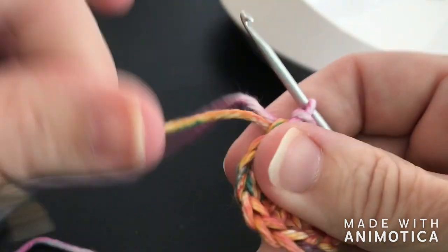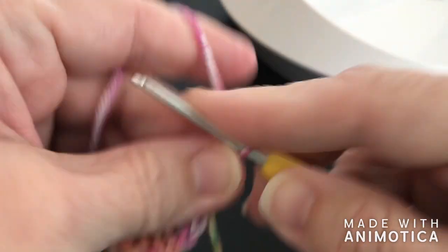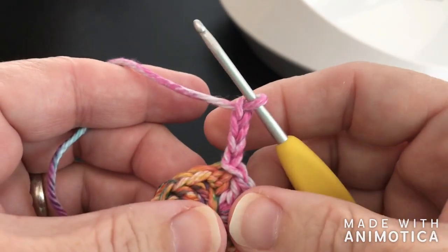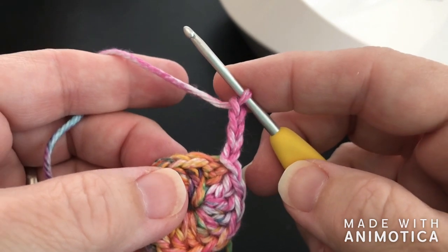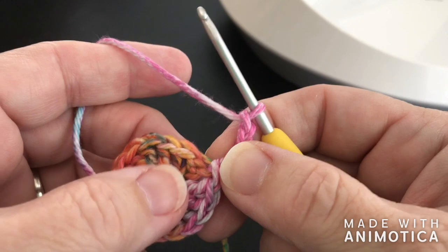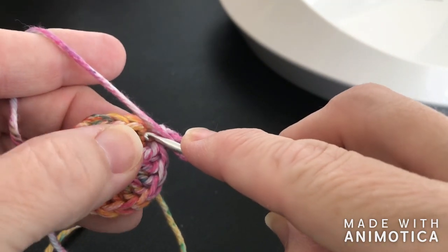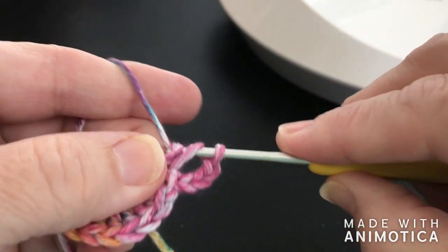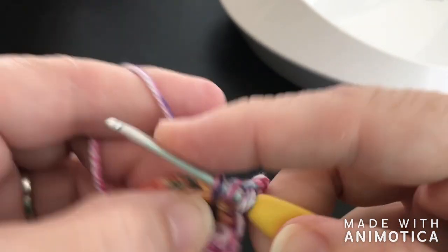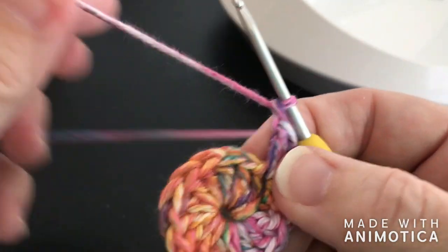We're going to that top of that third chain right there, put in a slip stitch, and join. Now we can pull that a little tighter now that we've joined. Now we're going to chain three — one, two, three — that counts as the double crochet. Then chain one more for a chain in between those double crochets. So we have a total of chain four, which equals a double crochet and a chain one. We're going to do a total of fourteen more, one in each stitch — double crochet and chain one — all the way around. That's going to be the end of round two.